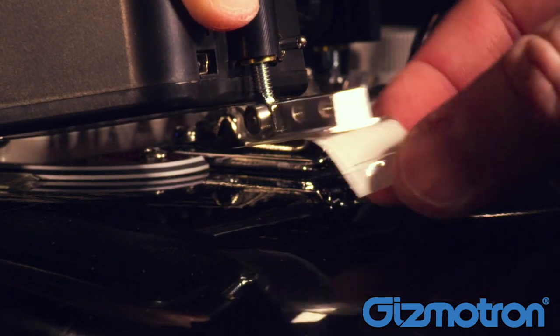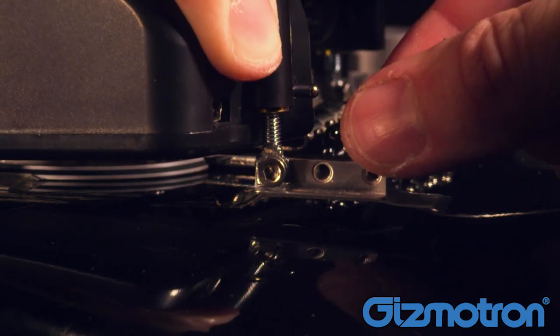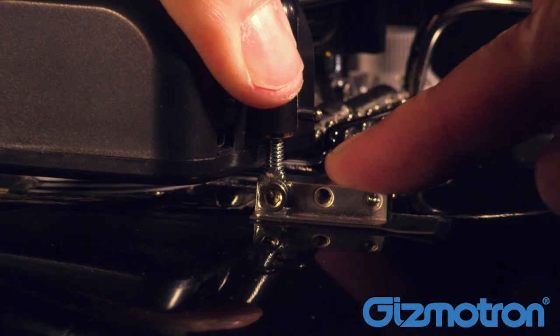Remove the paper backing from the last mounting pad and attach it to the guitar. Position the pad on a flat area of the body and make sure the screw is in an accessible position.